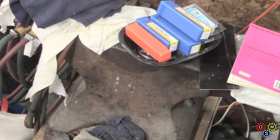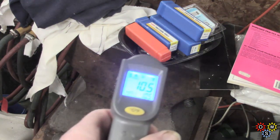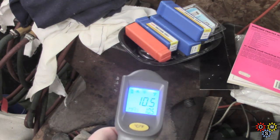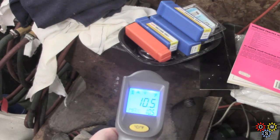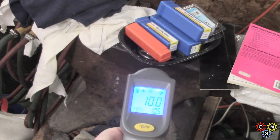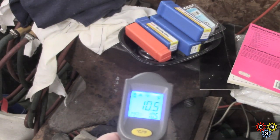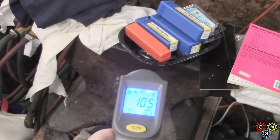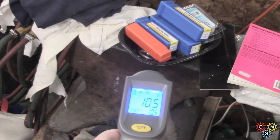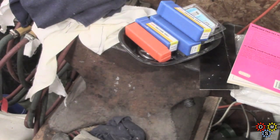How about a larger chunk of metal? This is my old anvil, covered in clutter which is normal. It's reading about 10 degrees — 10.5. A very large chunk of metal.